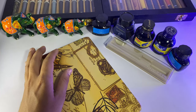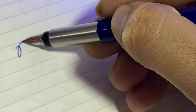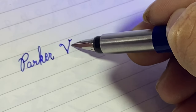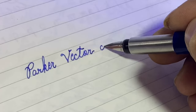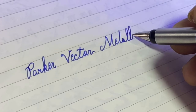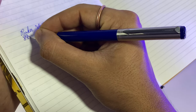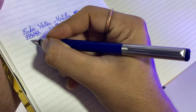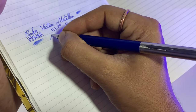Now I will do a writing sample to show you how this pen works, friends. We have a beautiful Parker Vector Metallic, and this one has a very beautiful fine nib. Sometimes you can get a scratchy nib, but not in my case — this pen is very nice and smooth. I am happy to see this. The nib is very, very smooth and very, very wet.